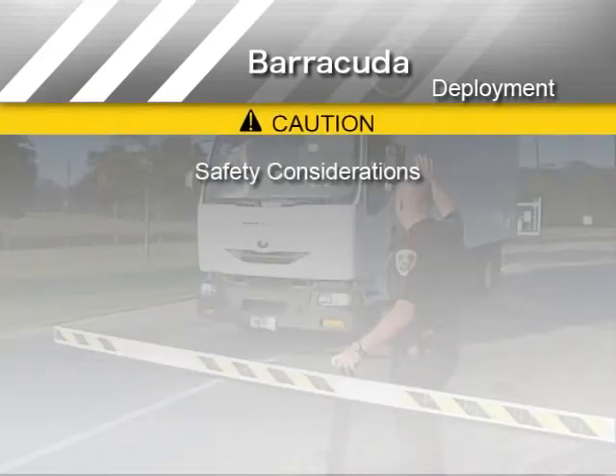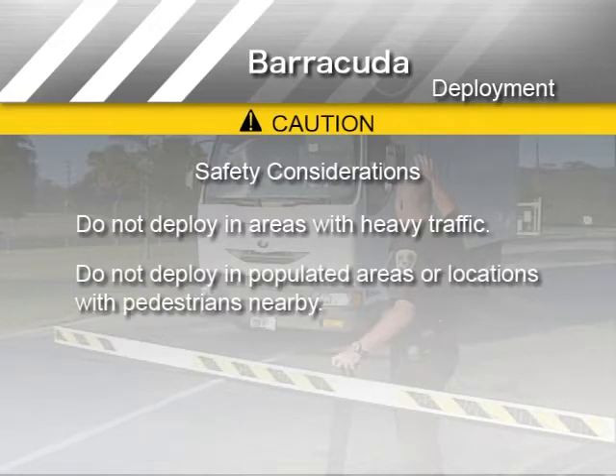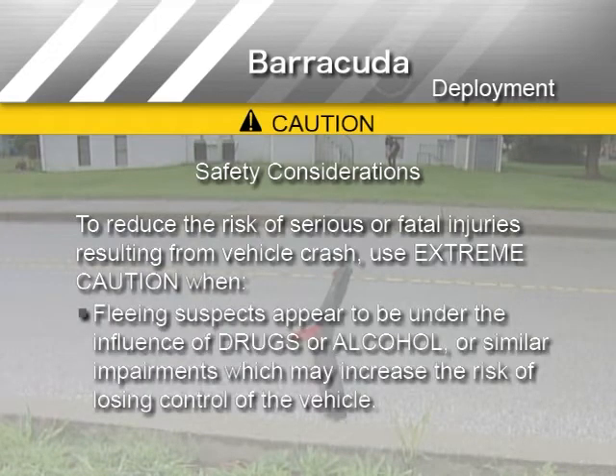Safety is always the most important factor in a pursuit. Avoid deploying Barracuda in areas with heavy traffic, populated areas, or locations with pedestrians nearby. To reduce the risk of serious or fatal injuries resulting from a vehicle crash, use extreme caution when pursuits reach excessive speeds, or when fleeing suspects appear to be under the influence of drugs or alcohol or similar impairments which may increase the risk of losing control of the vehicle.